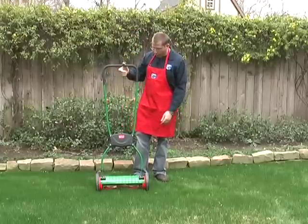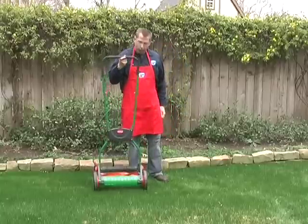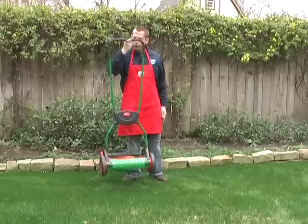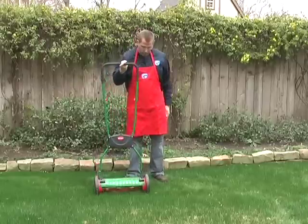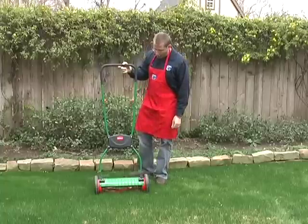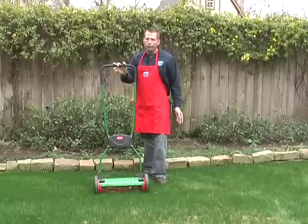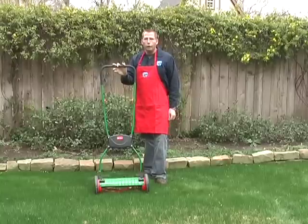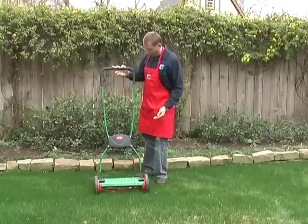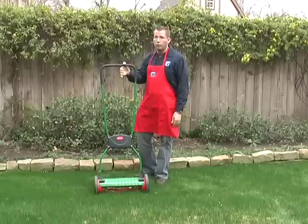This Brill mower is made in Germany. It weighs about 17 pounds — I'm lifting it up with one finger here. It has a cutting range that goes from 14 millimeters to 45 millimeters, and in inches that's about 0.7 inches, so a little bit under an inch, to 1.8 inches is the maximum cut, which for all practical purposes is about 2 inches.